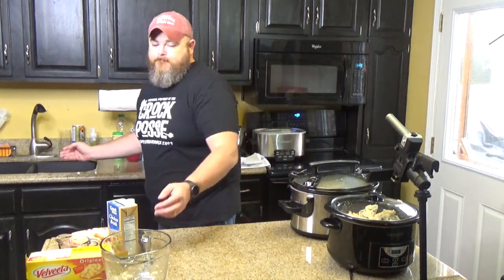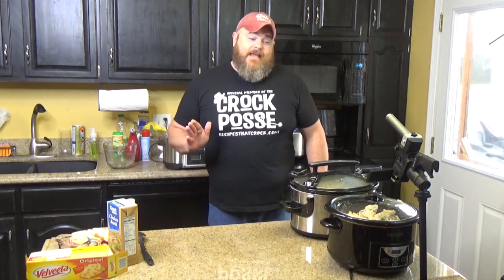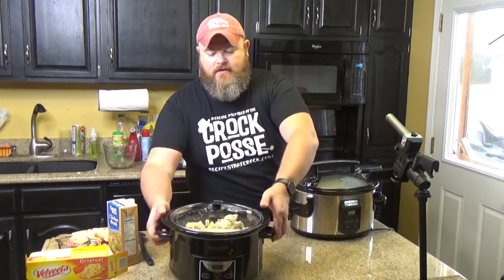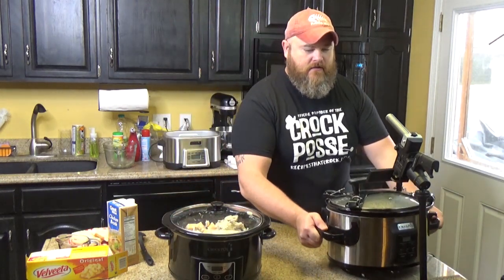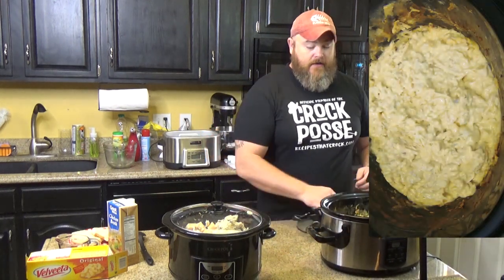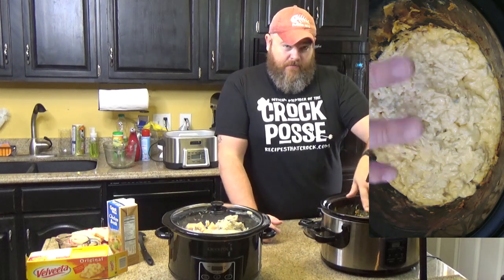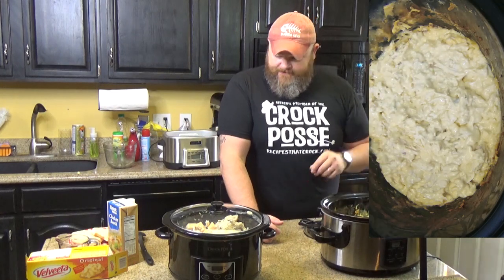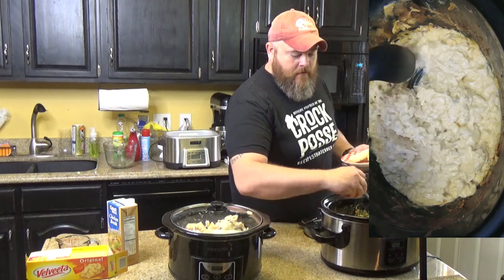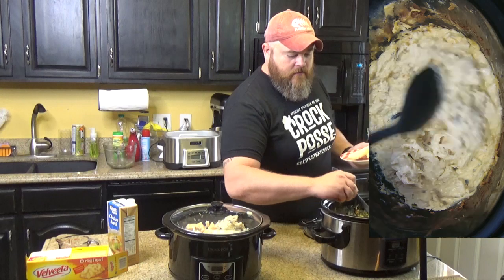And it will turn into a melty, wonderful goodness. I can attest to that because I came home from work last night and that's what I had for dinner. And this is what she looks like when she's done. Now you'll notice on the edges — this is cheese, this is a dairy thing — it's going to brown up. It's going to burn a little bit on the sides. Part of that is because we just reheated it in the same crock. It did fine yesterday. Look at how it all melted down.